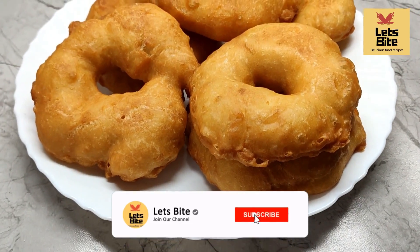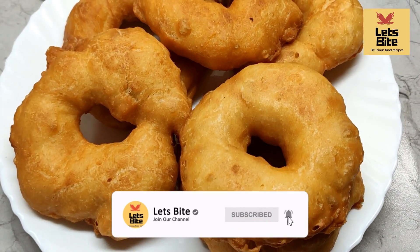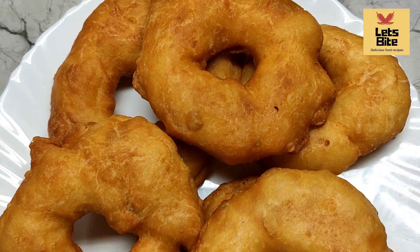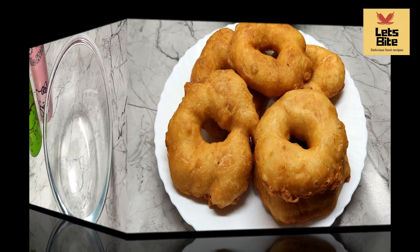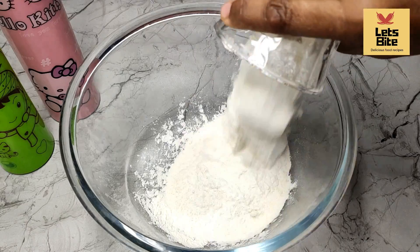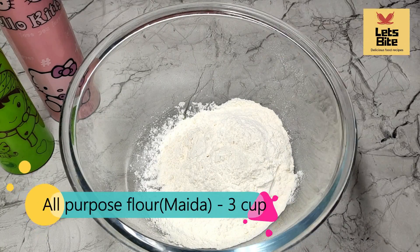Hello friends, welcome to our channel Let's Bite. Today we are going to make bread without a microwave oven. We will make it very easy. Let's make this bread.